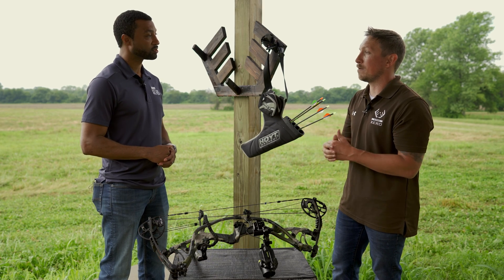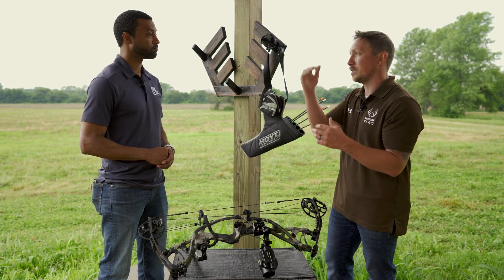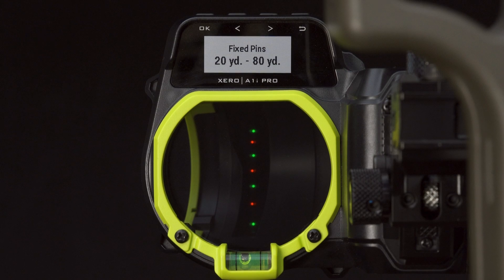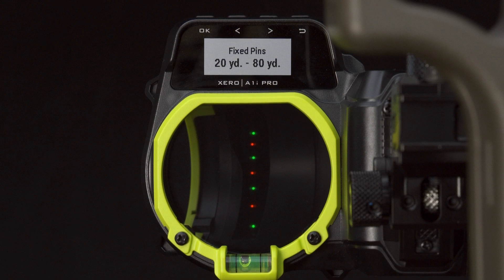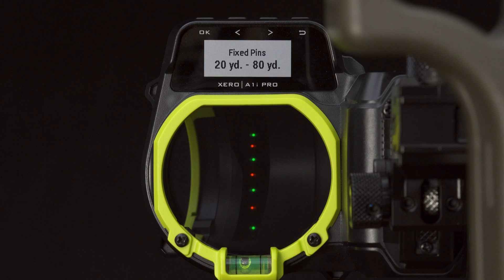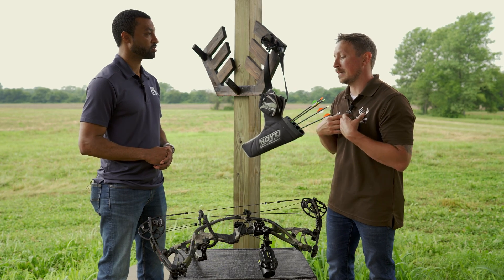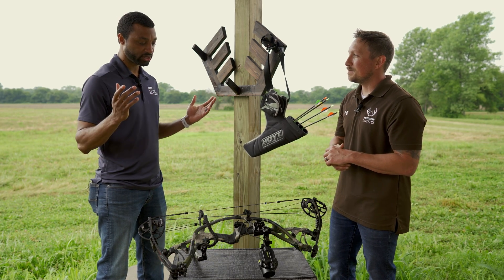On top of that, 90% of the time you'll shoot the single pin mode — take the range, it drops your shot for you. But if you switch to fixed pins, it gives you each one: 10, 20, 30, 40, 50, 60, 70, all the way up to 80 yards or whatever your maximum distance is based on bow speed. For me personally, that literally cut my setup time in half. What a crazy improvement.